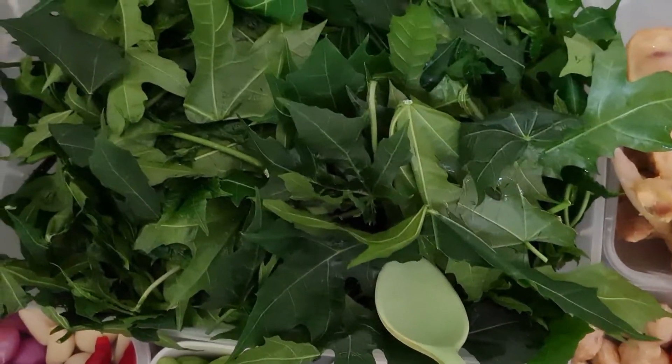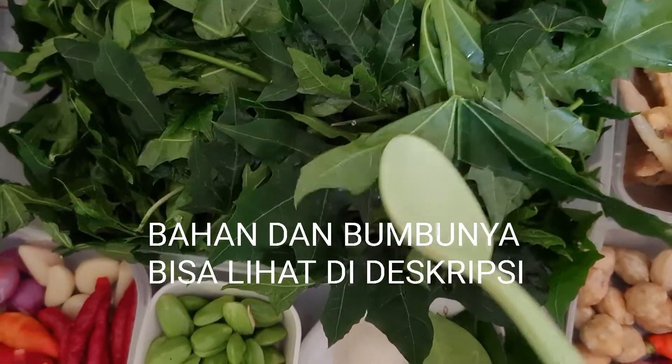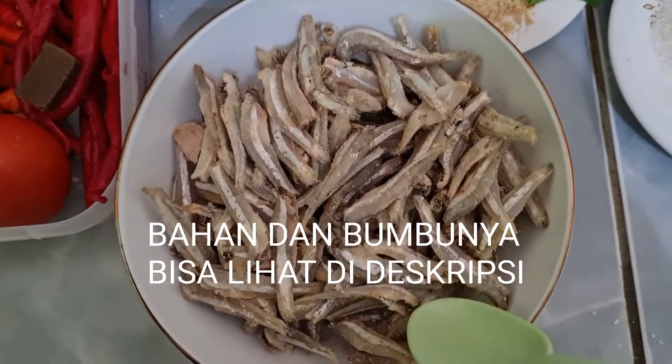Assalamualaikum warahmatullahi wabarakatuh. Jumpa lagi teman-teman di channelnya saya Bunda Lilis. Kali ini saya akan masak, kira-kira menu apa aja teman-teman ya? Yuk kita lihat bahan-bahannya.